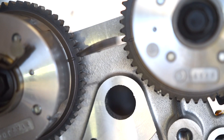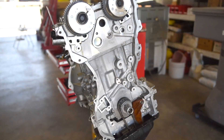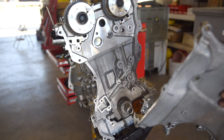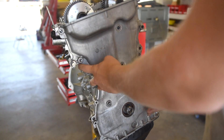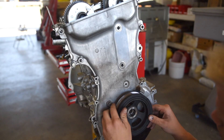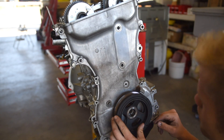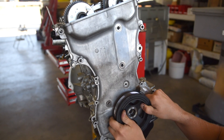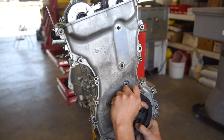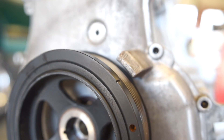Now that we've got the cams ready to go, we can set the timing cover on and get the crank to top dead center. Simply set the timing cover on and slide it on — no need to bolt it on or anything. We just need it for the timing mark. The T on this cover lines up with the mark on the crank pulley. Simply turn it over until that line lines up with that T.